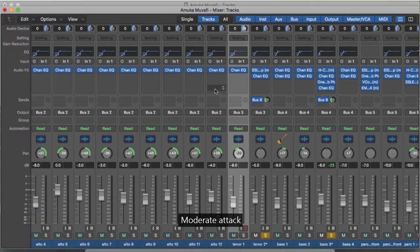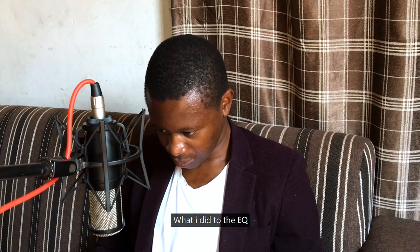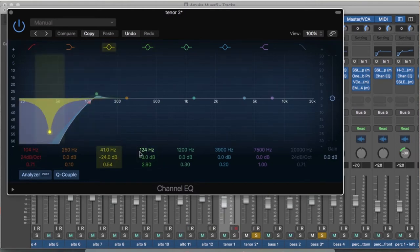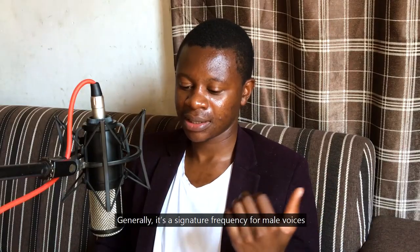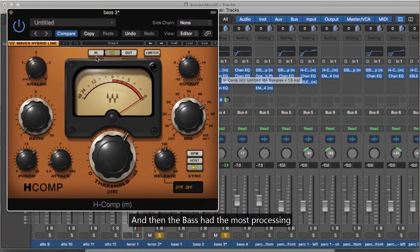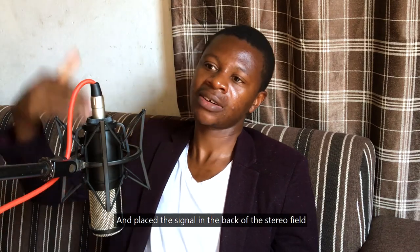For the EQ I used a high-pass filter, then boosted around 124Hz — that's a signature frequency for male voices. The bass got different compressor treatment: compressor ratio 4 for soprano, ratio 3 for alto, ratio 2 for tenor, and ratio 1 for bass. That's how I get a balanced quartet in terms of section depth.